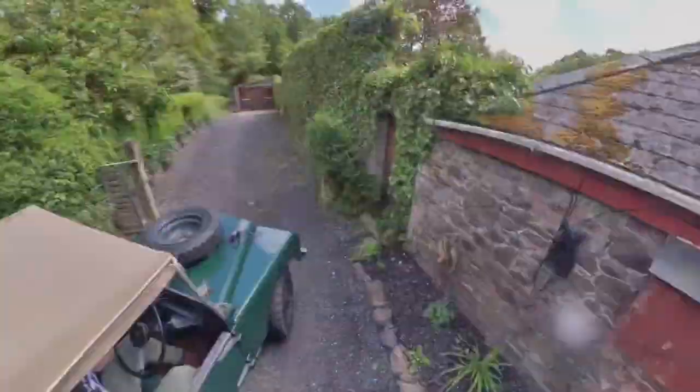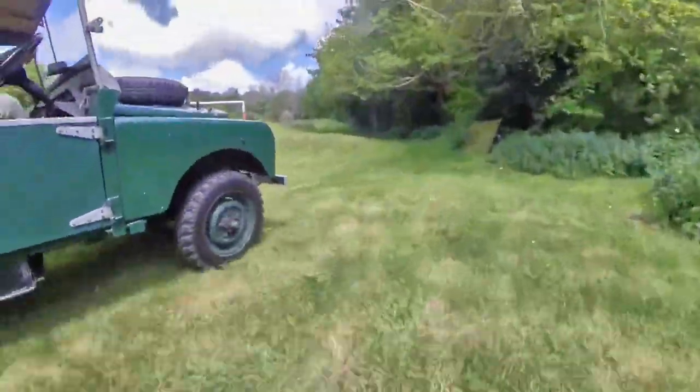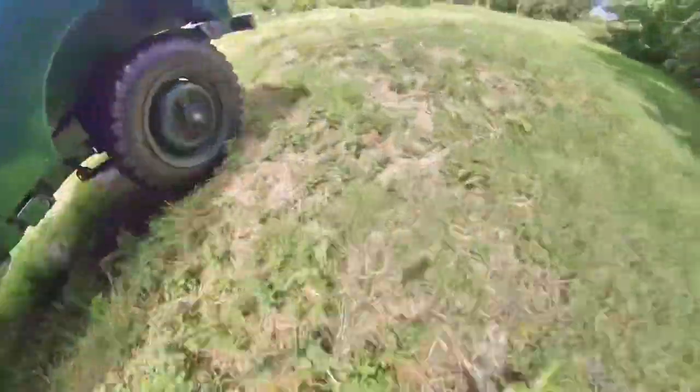Now I'm going to be doing a full walk-around of her majesty in a future episode, but for now I'll just tell you she's a 1951 80-inch Series One Land Rover, two-litre engine — going to be 69 this year.